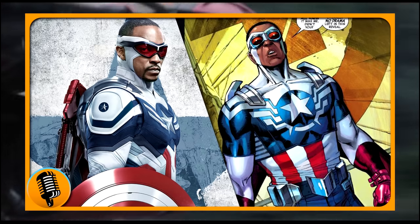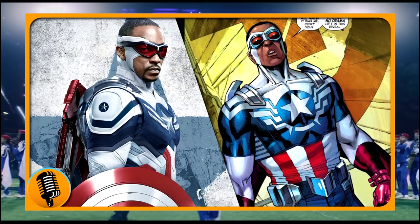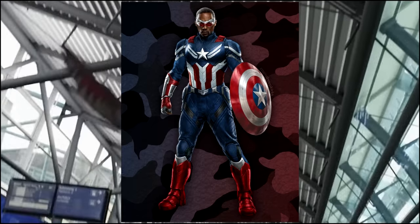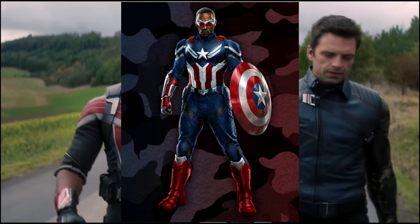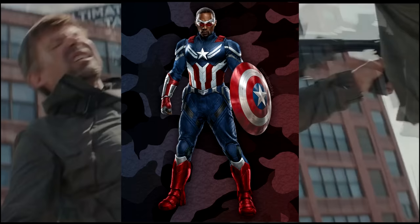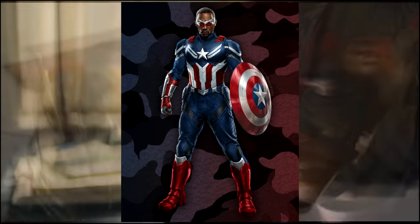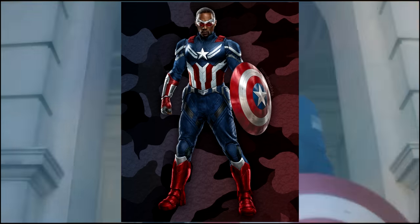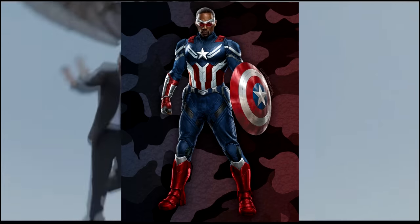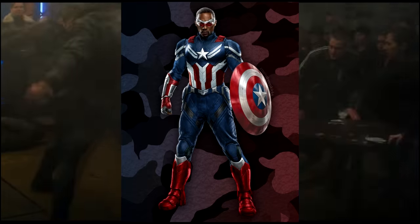I know some people don't like it, but it's very comic accurate and I think it looked great. But going back to the new suit, in my opinion, I feel like they listened to the minority that didn't like it and just scrapped what worked with the last one. I just don't like it. It almost takes away from Sam Wilson's suit and just goes, 'yeah, you're just Captain America, here's his suit.' The sense of identity and individualism isn't there. I know I'm being kind of negative, but this comes legitimately from a place of passion and love for this character.